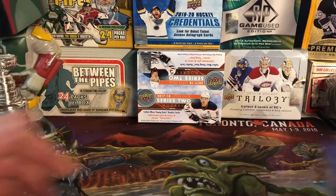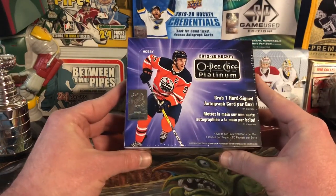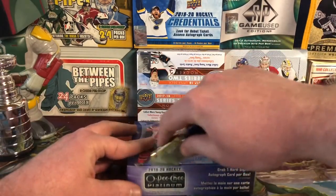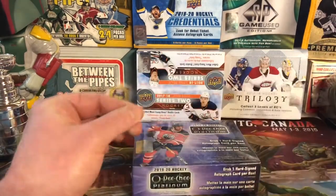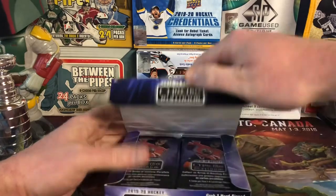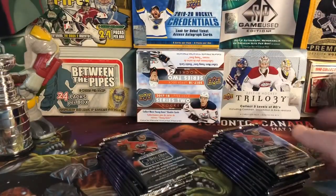Hello everybody, Molot here, and today it's 2019-20 OPC Platinum. I got this as a birthday gift from my sister, so thank you very much Karen for doing that. I appreciate it. I'm gonna open this up here. This is 20 packs of 4 cards per pack. I know I'm a little late to the party on Platinum, but honestly although I do really like the Platinum set, probably one of my favorites throughout the years, it's just not very Blues heavy.